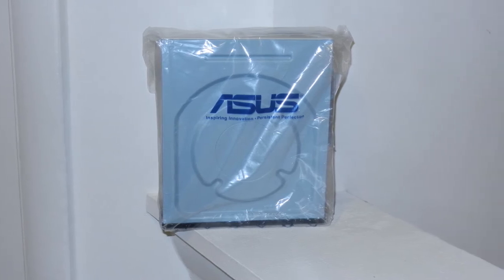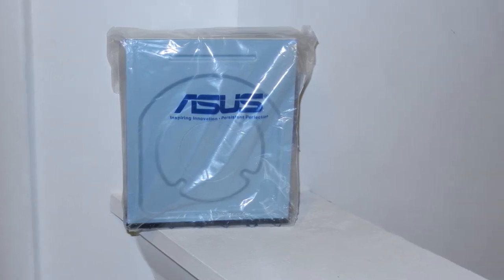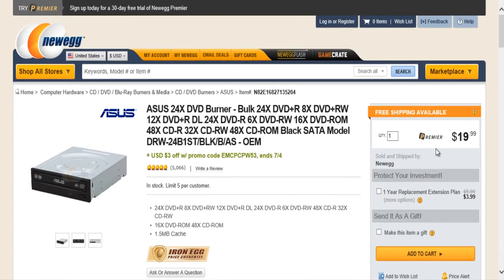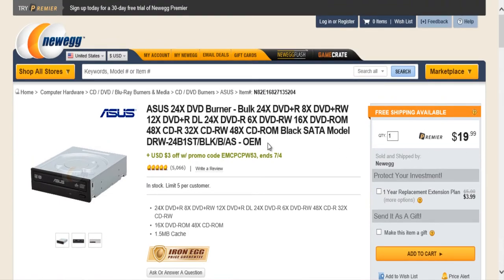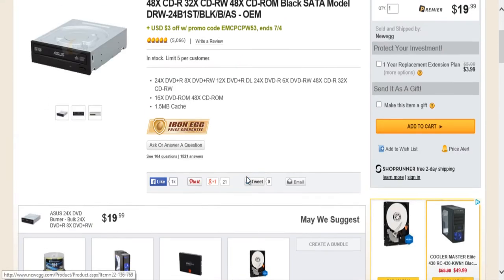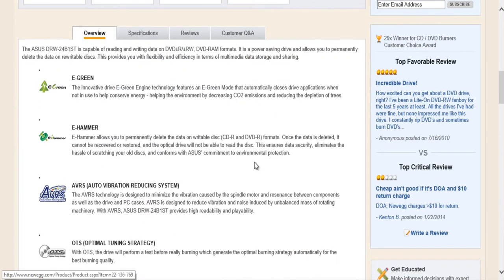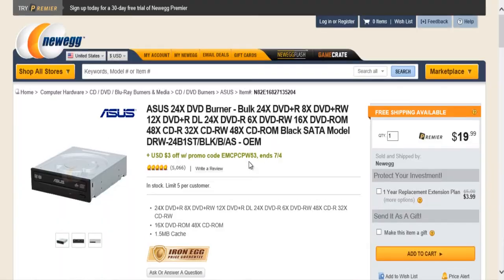For the optical drive, I just went with a standard Asus DVD CD reader and writer. It's useful for installing the operating system, watching DVDs, or burning DVDs. It's only $19.99. You can take it out if you want, but I decided to keep it since I'll be installing the operating system through this DVD drive.